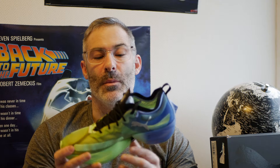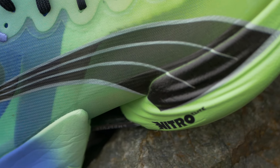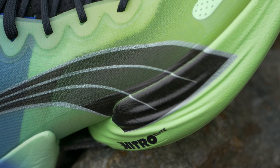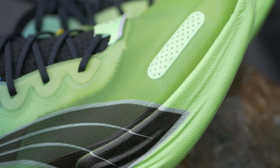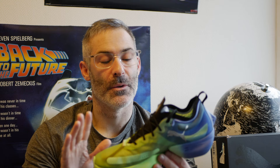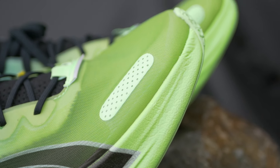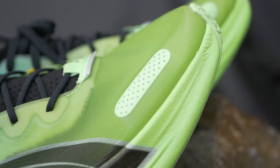Let's talk about the stats on this Puma Fast R. This is originally a £210 shoe. I picked this up for £67, which is an absolute steal. The upper is a really light, really flexible mesh upper. It's really light, it doesn't hold rain, and it's really comfortable.